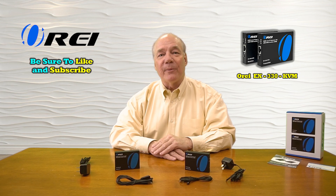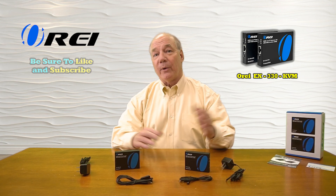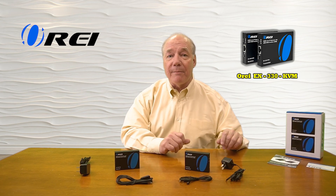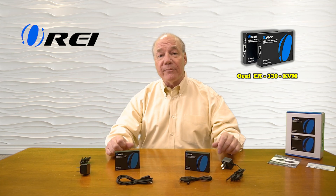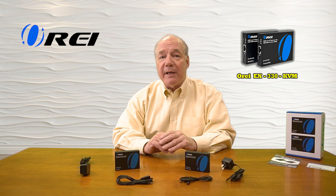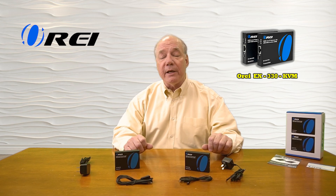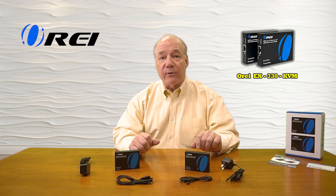Hey there tech fans, Rick here again from the O-Ray team with an overview of the EX-330-KVM HDMI extender with KVM functionality. This product was engineered to make it incredibly simple for you to share HDMI media content with multiple remote locations at the same time, up to 150 meters apart over a single Cat5e or Cat6 LAN cable. The product fully supports 1080p high-definition media content and is both USB 1.1 and HDCP 1.4 compliant, which means it'll work just fine with all of your modern media equipment and a wide variety of different media file types.